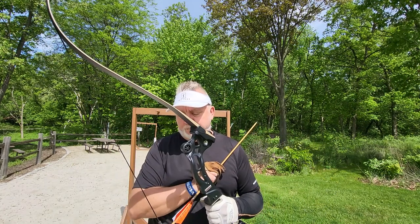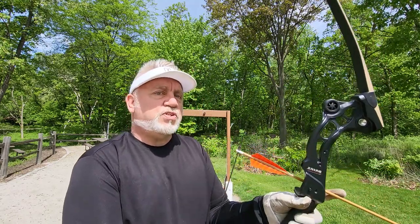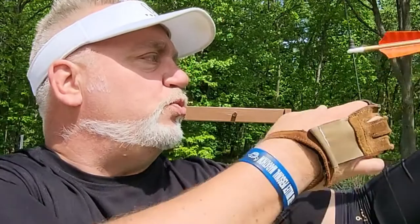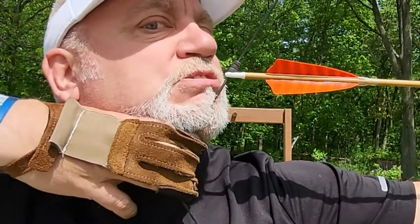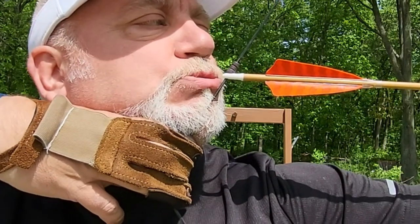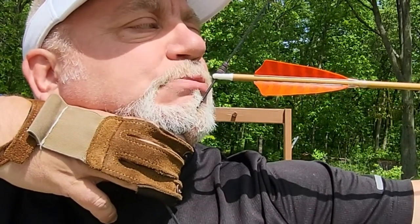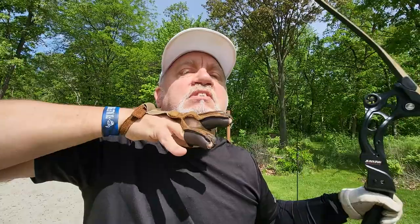Knocking an arrow, getting really close. Step one: choose your gap. Step two: anchor under your chin — you see that right there? You couldn't pull my hand off if you wanted to. Step three: look down the left edge of the bowstring. Step four: take the arrow on the target. Step five: small motion release. Everything stays here.